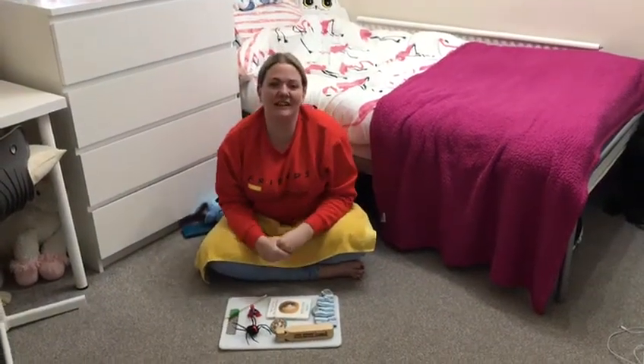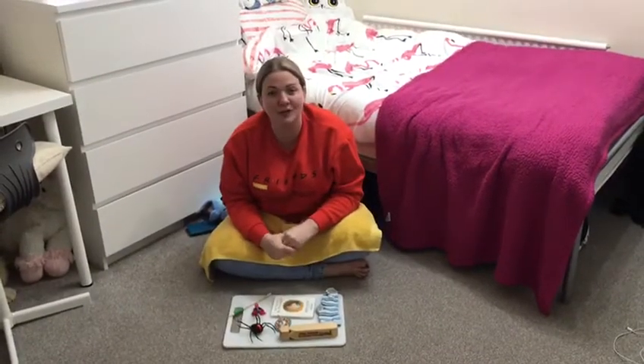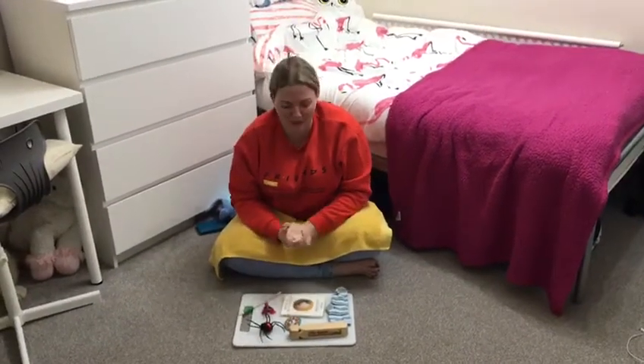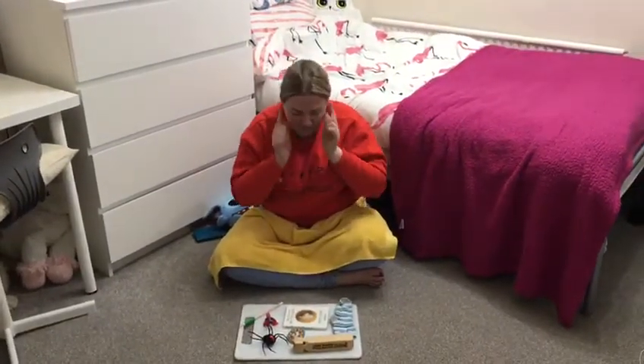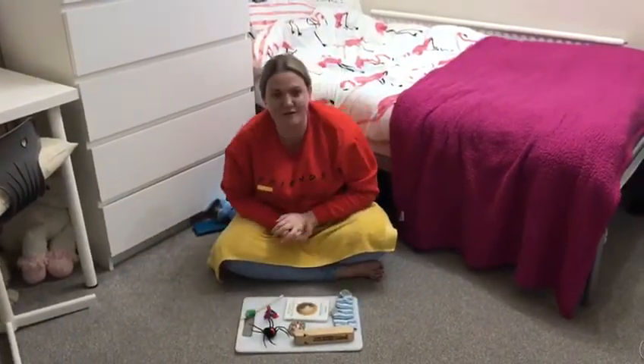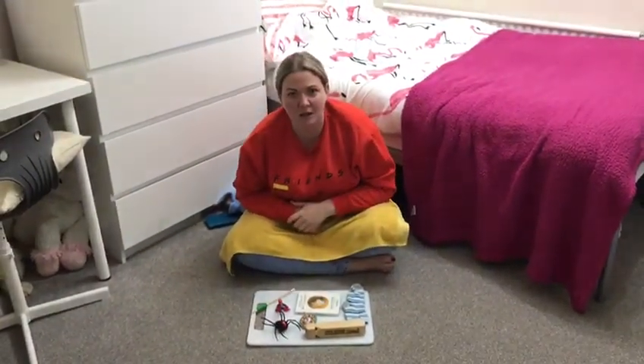Hello Nurseries, Mrs O'Keefe here. So today myself and Miss Brian have got a game for you and it's called Kim's Game. Now it's where we need to use our brains and our memory. So I've gone and found some things from around my children's bedrooms and I'm going to tell you what they are.